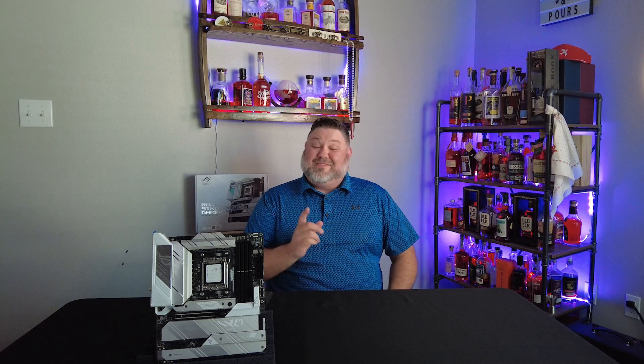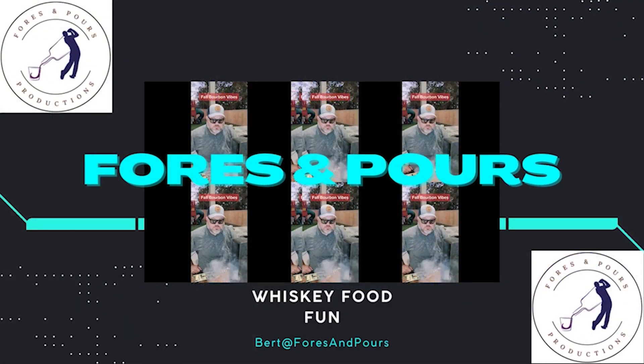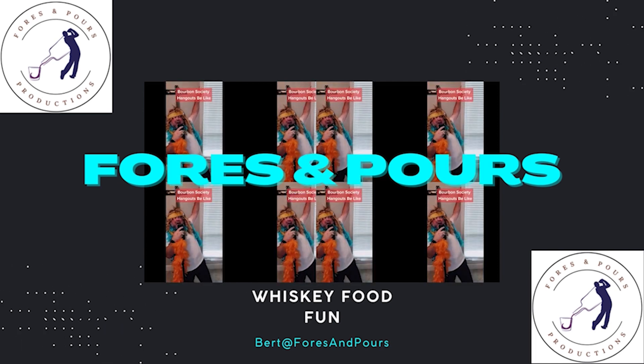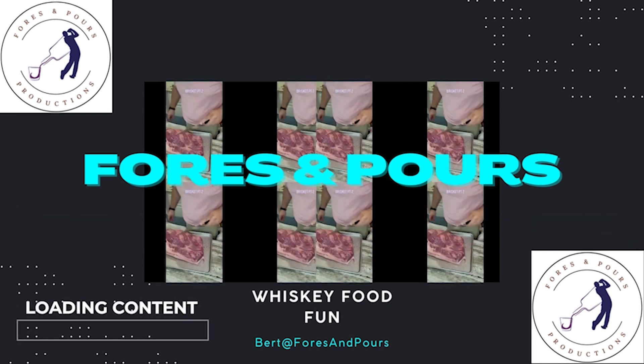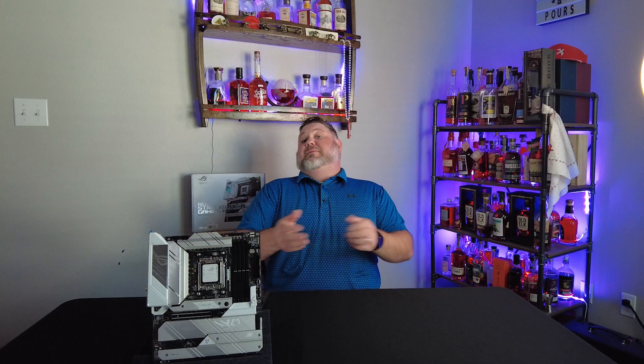This AM5 motherboard is darn near perfect, with one small exception. What's up guys, it's Bert with Fours and Pours, and today we have something a little different for you.